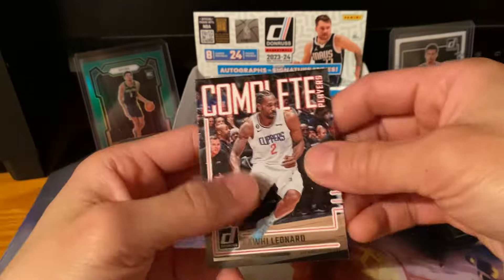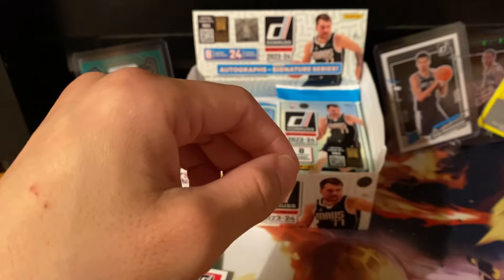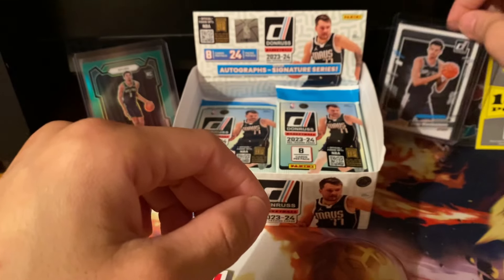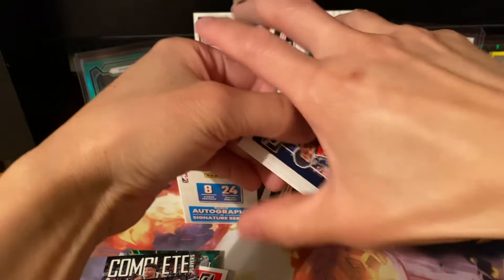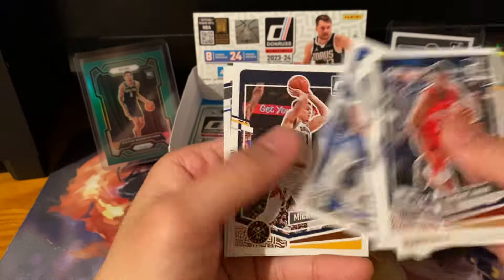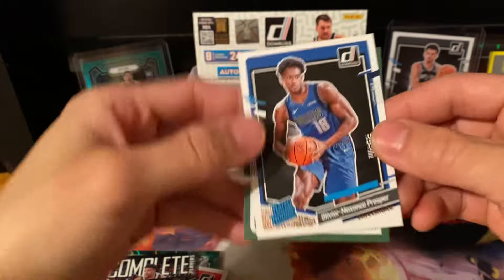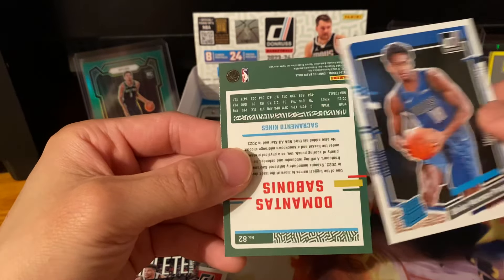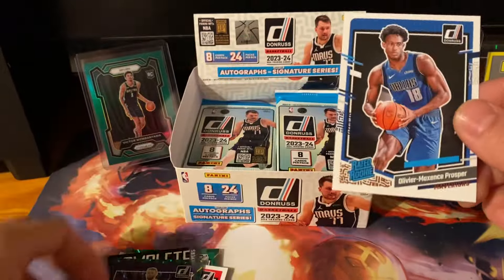Kawhi! Hold on — let's just do that. I hope that doesn't count as a yellow. Hopefully we can still get a yellow laser. Rookie to the Dallas Mavericks — Olivier Maxence Prosper. Don't know how good he is. Another green — so three greens so far.